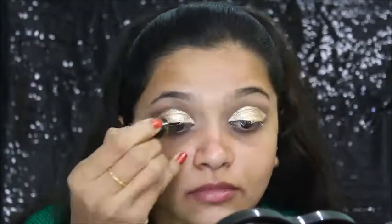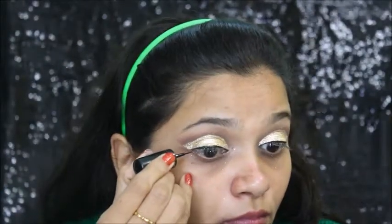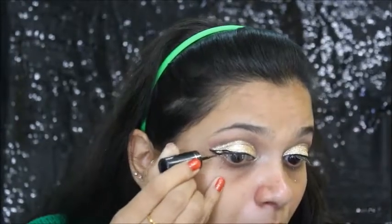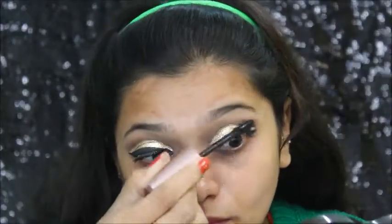Now I'm doing the wing eyeliner. First I'm going to line my eyes with a normal basic lining, then I'm going to make it thick. Then I'm coating my lashes with mascara.